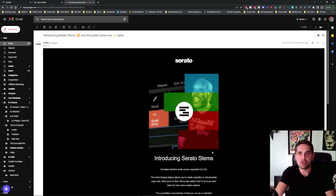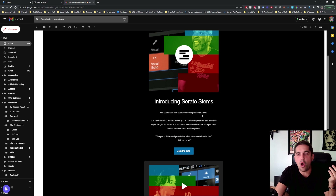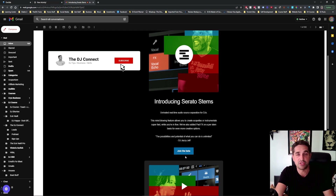I guess everyone knows the news by now. I'm probably actually pretty late to this, but Serato stems are out. They're here. I'll be honest, I don't know if this is something I'm going to use in my day-to-day. Maybe it is. I haven't used any stems yet. I've never used Virtual DJ.